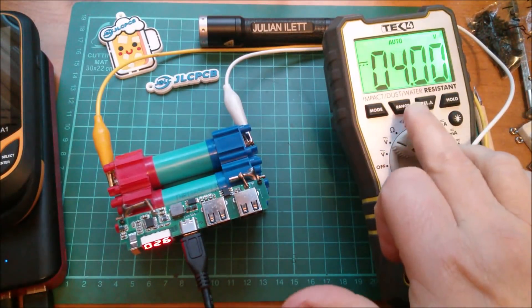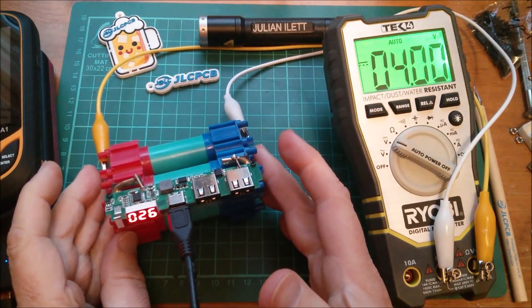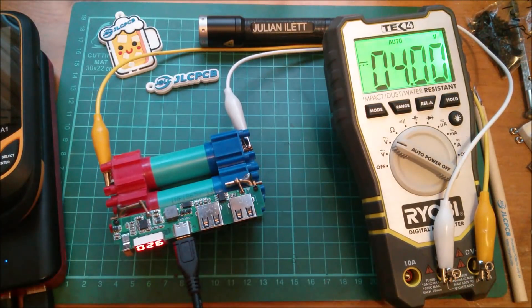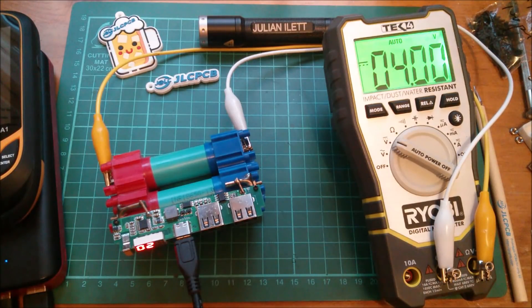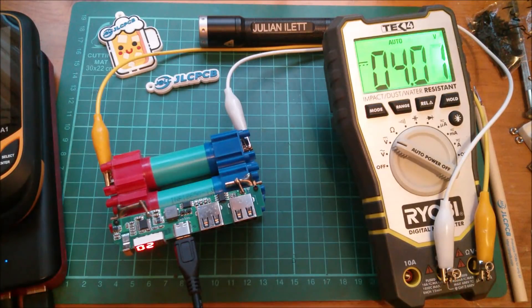I'm up to 4 volts and only 26% showing on the state of charge indicator, which is clearly wrong. I'm going to take this all the way up to 4.2V or whenever it cuts out, and I want to see whether this goes to 100%. I'm very unlikely to capture that on camera so I will just report back my findings - possibly not even in this video. So for the moment, cheerio.